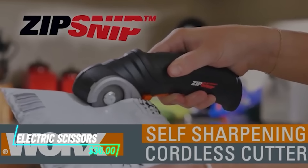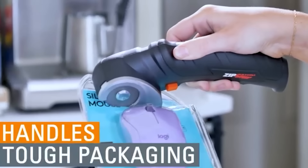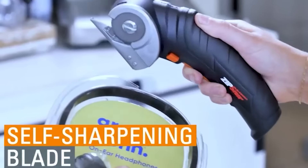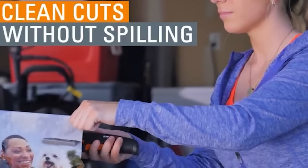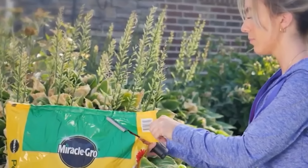These electric scissors are designed for cutting various materials effortlessly. The scissors have sharp blades that smoothly cut through fabric, paper, and other materials. They are lightweight and ergonomically designed for comfortable use over extended periods.